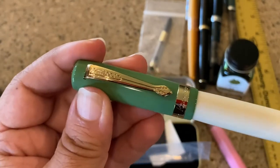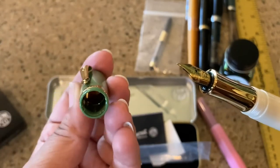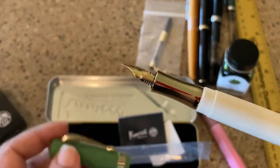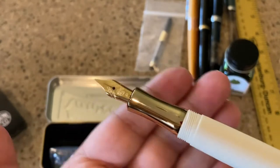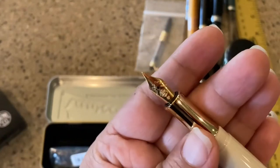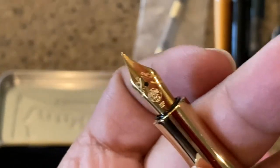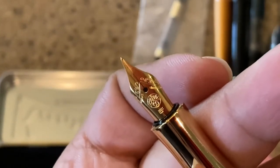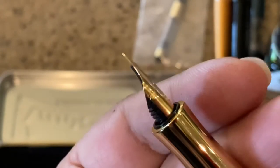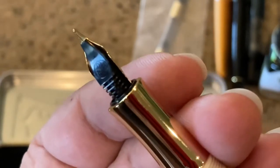It's like one and a half turns to open it. And you can even see the gold on the inside — it is so pretty. So here's this gorgeous nib. It has the EF and the Kaweco logo, a beautiful scroll design. And you can see the plastic feed right there with the Kaweco logo on it as well.